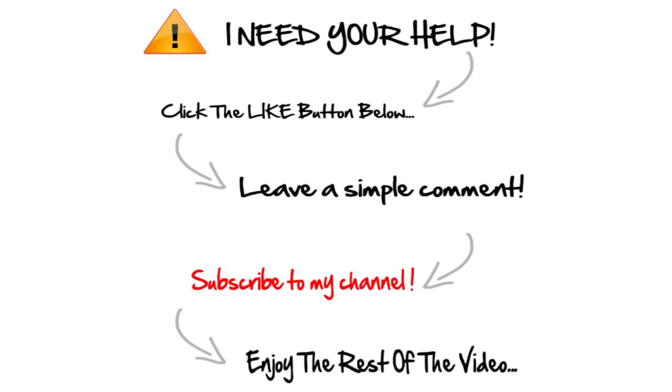If you're enjoying the video so far, do me a huge favor and click the like button below — you'll get your good deed for the day out of the way and it helps me out a lot. Also go ahead and subscribe and leave a comment, something as simple as 'good video' — it really helps me out with YouTube.